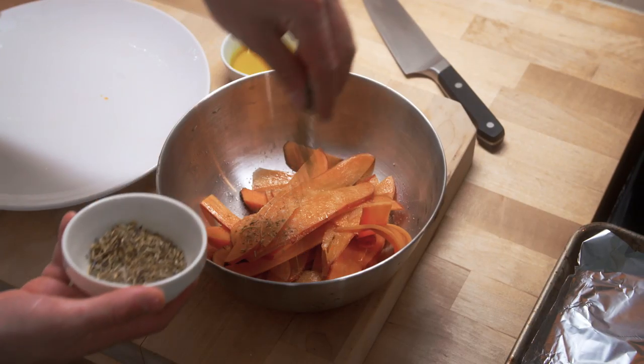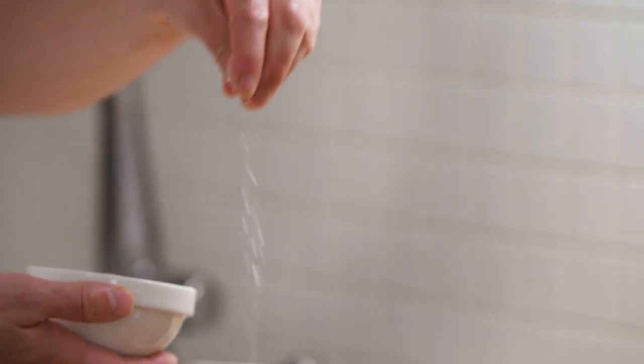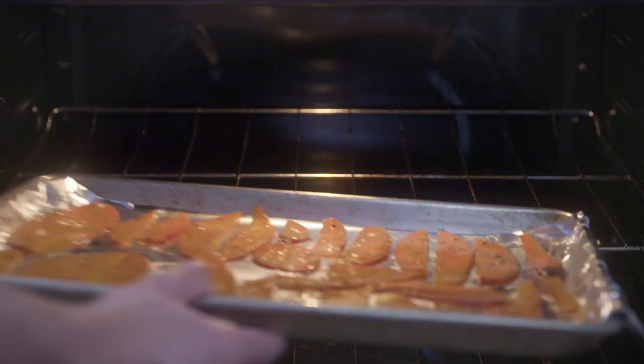Toss them gently with a little bit of olive oil, dried thyme, oregano, herbes de Provence, and a little bit of salt. Lay them out in an even row and bake them at 350 degrees for about 20 minutes until they get crispy.